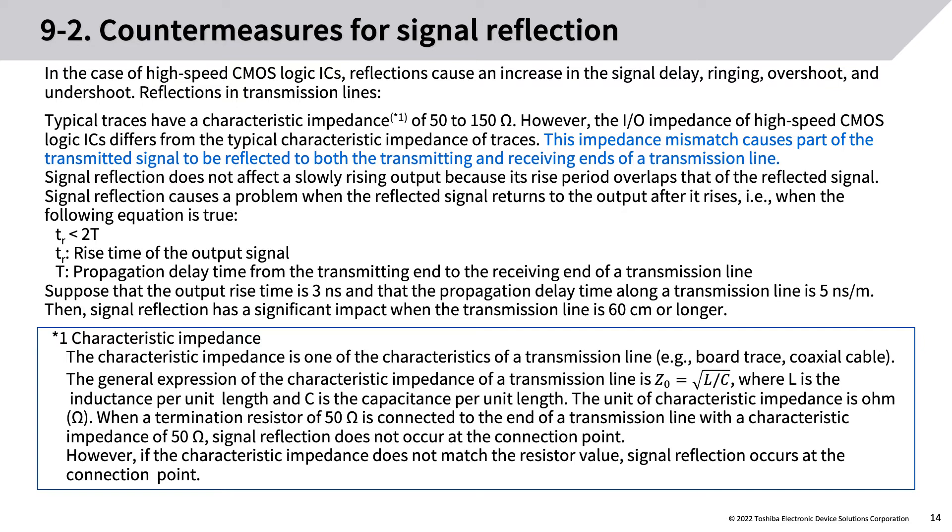TR < 2T, where TR is the rise time of the output signal and T is the propagation delay time from the transmitting end to the receiving end of a transmission line. For example, suppose the output rise time is 3 ns and the propagation delay time along a transmission line is 5 ns/m — then signal reflection has a significant impact when the transmission line is 60 cm or longer.